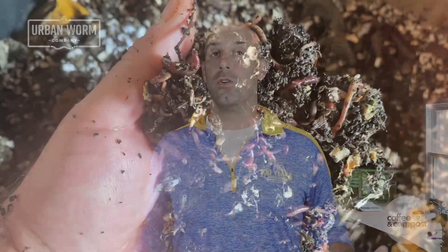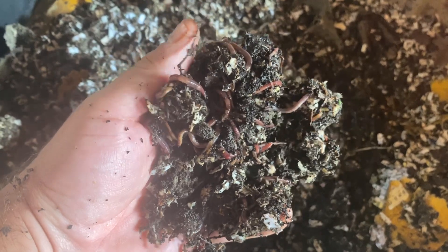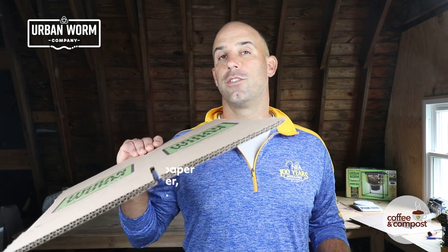When it comes to finding a carbon-rich bedding source for your worm bin or even for your compost pile, a lot of people want to know about cardboard and what kinds are acceptable. The spoiler here is that when it comes to choosing cardboard, you want to be using a corrugated form of cardboard.